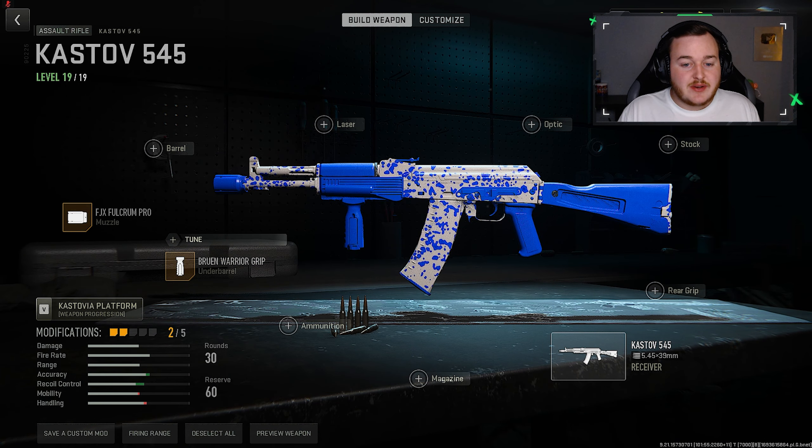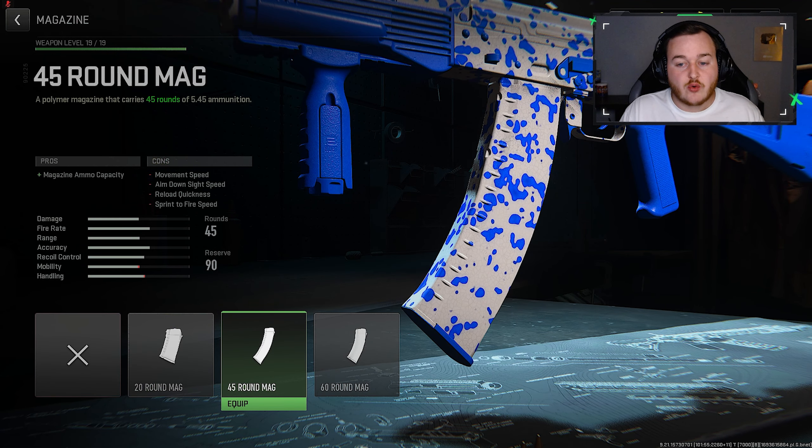Since this weapon has a pretty fast fire rate, we're going to the magazine and adding on the 45 round mag for a larger magazine size. It gives us 15 extra bullets — about two or three more kills out of each magazine. It helps a lot by preventing us from reloading every time we get a kill. We'll be adding this on for our third attachment.